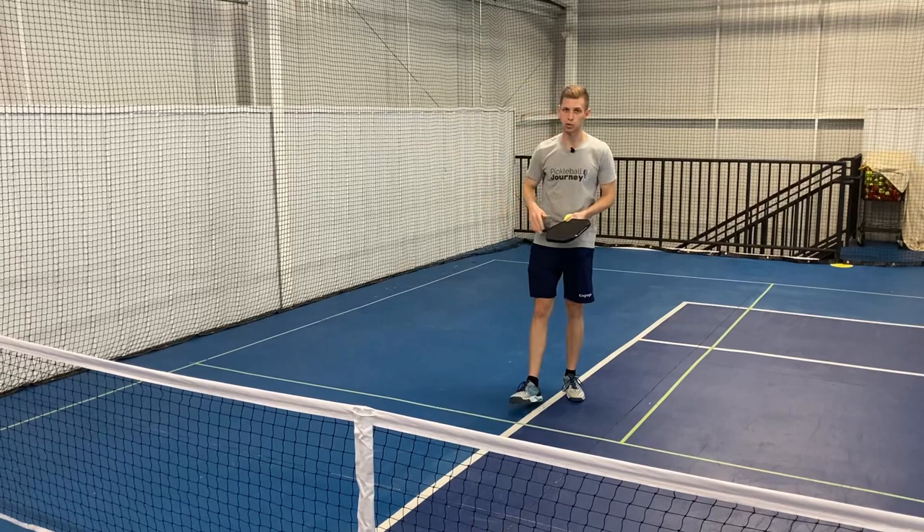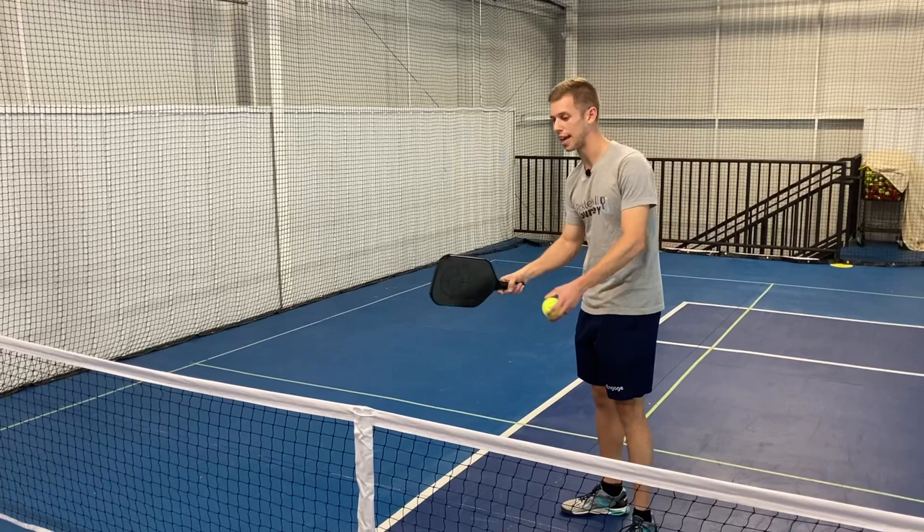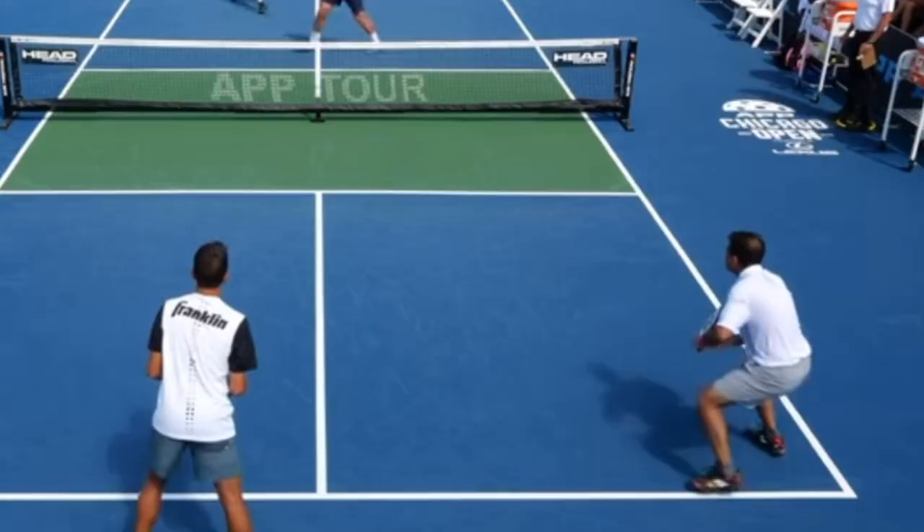We're getting a lot of our spin from that low to high motion. Think of it like this: if you've got the net here and I want to get the ball over the net, I'm just taking the ball and lifting it over the net. That's on a small scale. As you go back and practice this from anywhere on the court, think low to high to create a little topspin, which can bring the ball lower.